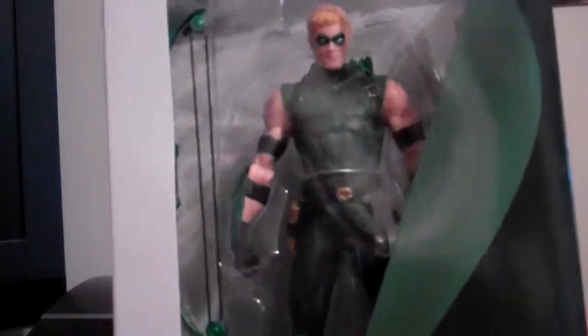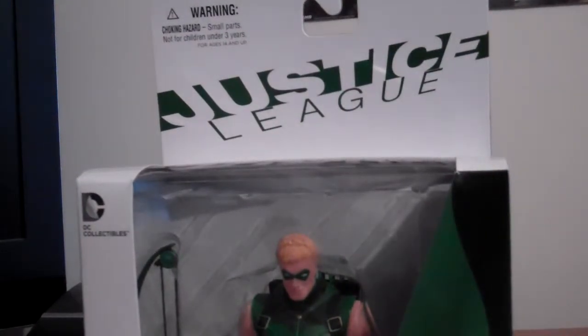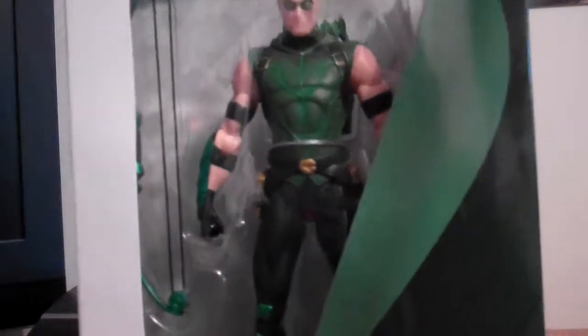Looks really cool at first glance. I didn't want to get it for the collection that I have right now, but I thought, okay, let me get it now. It looks pretty decent. When I first saw the picture I was like, got to get this figure.